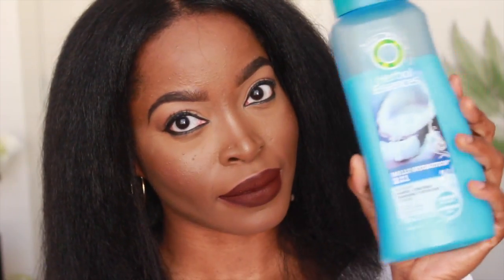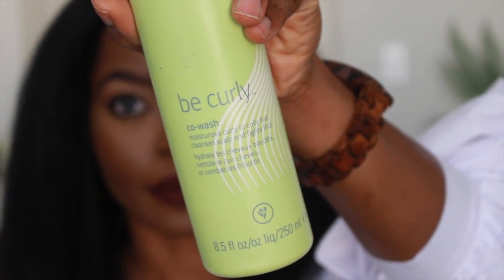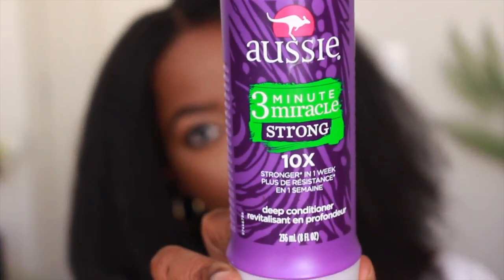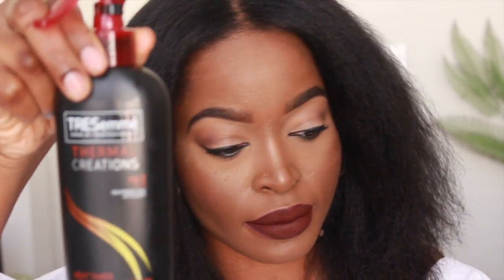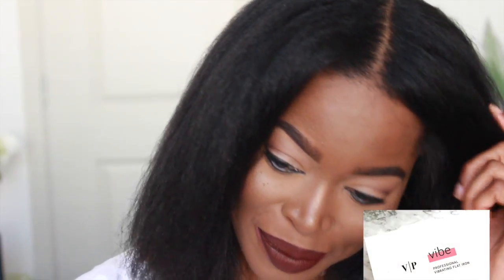The first product I used is Hello Hydration 2-in-1 shampoo and conditioner. I followed that up with Be Curly from Aveda — you don't have to use that, it was just what I had as a co-wash. Then I deep conditioned — and deep conditioning is key — with Aussie 3-Minute Strong deep conditioner. I followed that up with a heat protectant. These are the two heat protectants I use and they are bomb.